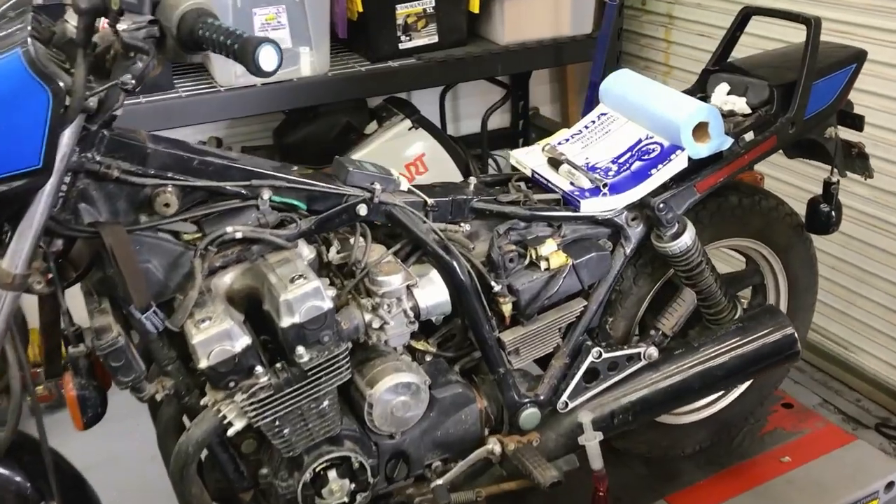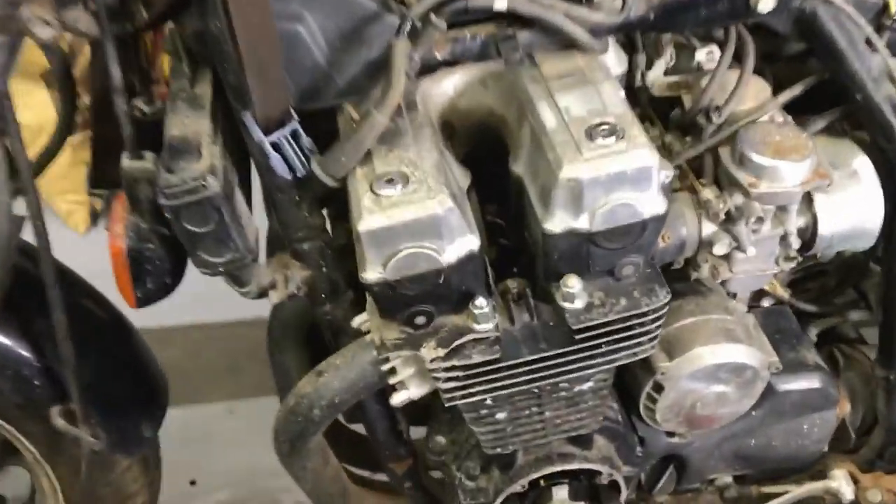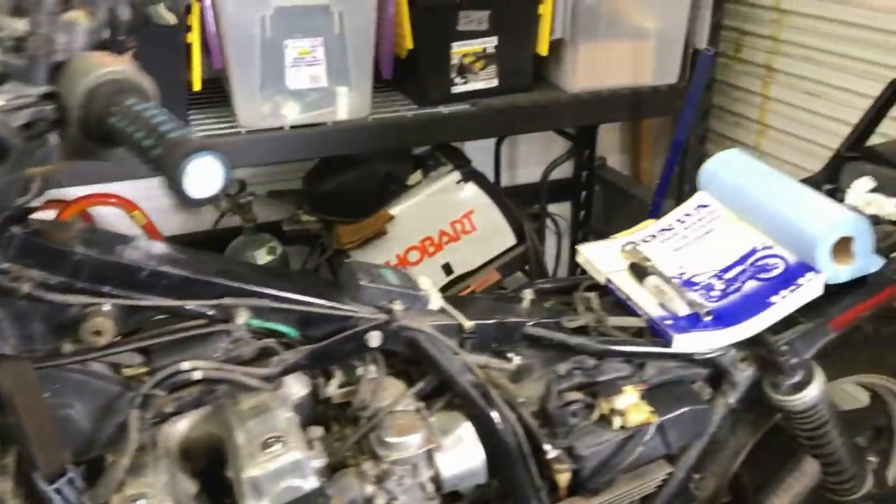When I look at this bike right away, it's an '84 Nighthawk and it is super, super in need of some love. It's in really rough shape. Here's a really expensive one — the fork tubes are all pitted and rusted. It needs tires, it needs brakes, it needs everything.